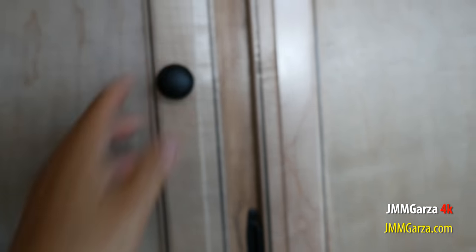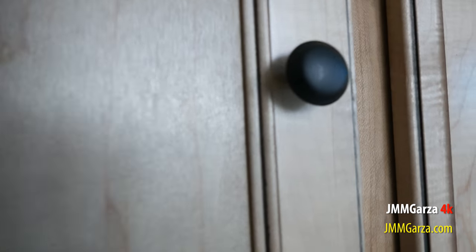Again, these are solid wood doors. And the styles there are even solid wood. They're not just plastic-coated particle board.